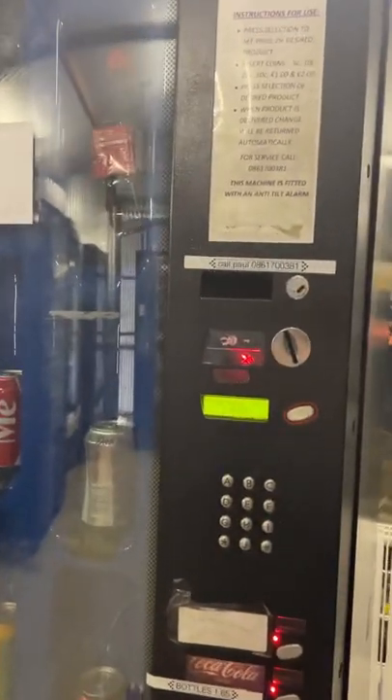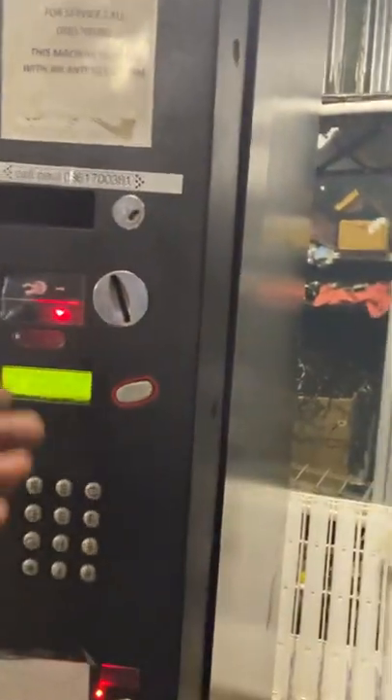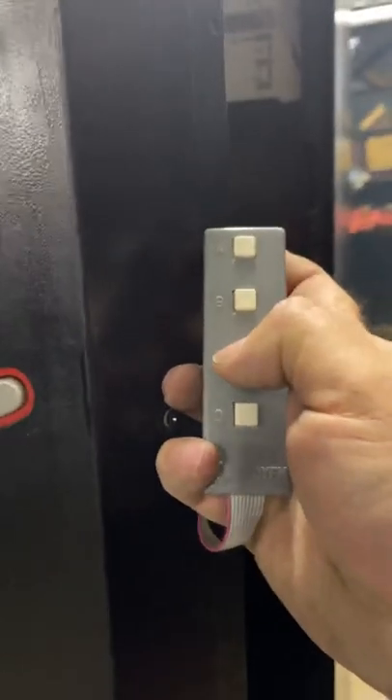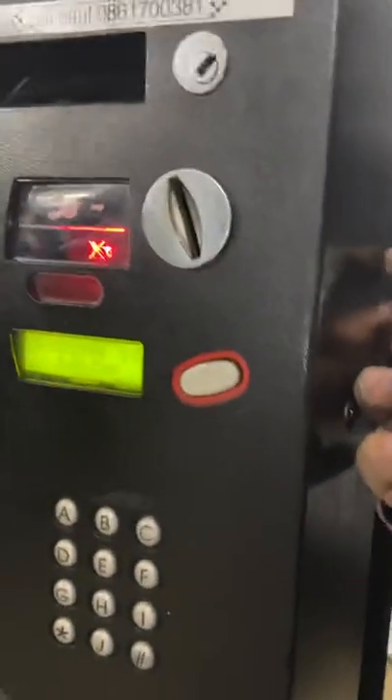How to price an ASCOIN PAMA vending machine. Open it up, grab the little remote control, and press the letter C quickly.